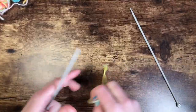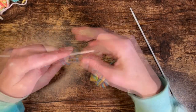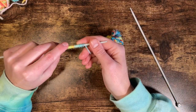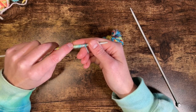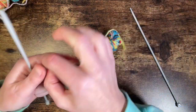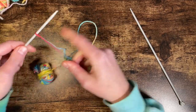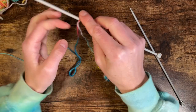I like to use the long tail cast on method — that's just my favorite. The way I work out how much yarn I need is I wrap it around my needle, not too tight and not too loose, just fairly loose. I've done it 20 times, and because I need 40 stitches I'm just going to double it up and add on a bit more. That's just the way I do it — and I've done my slipknot there.